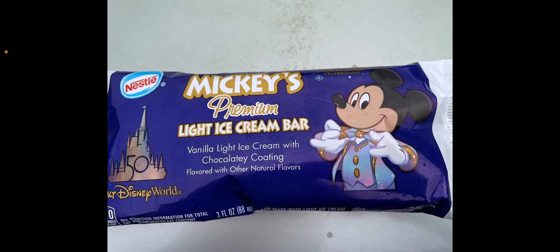These ice cream bars are typically just white without any designs on them, but this one is really cool — it has a design of Mickey Mouse and the look of the 50th anniversary of Walt Disney World. I hope you guys like this!